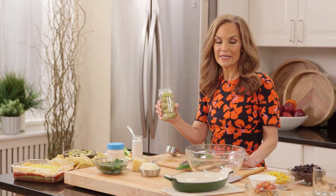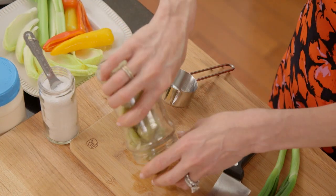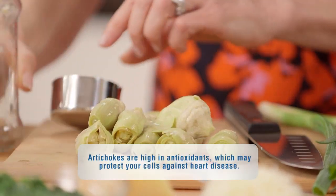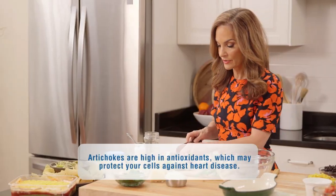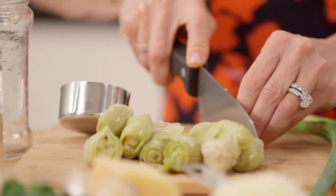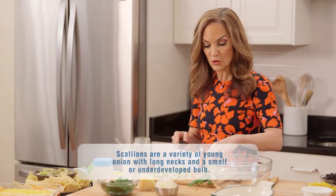Our second star ingredient: artichoke hearts. It's a 14 ounce can or jar that I rinsed and drained. We're going to chop it up. What I love about artichokes — a lot of people don't realize that they are busting with fiber. We're also going to chop two scallions.